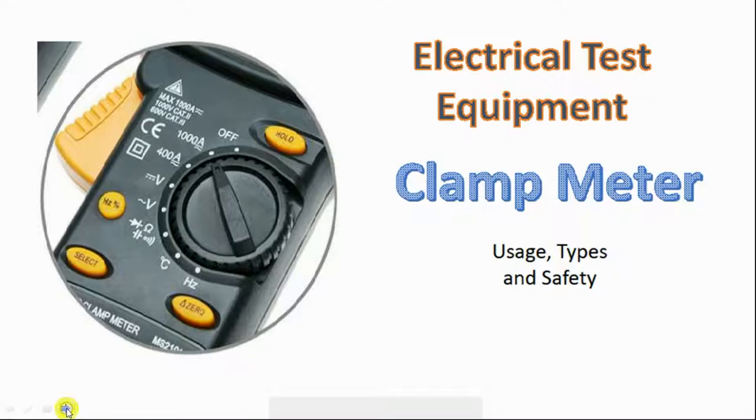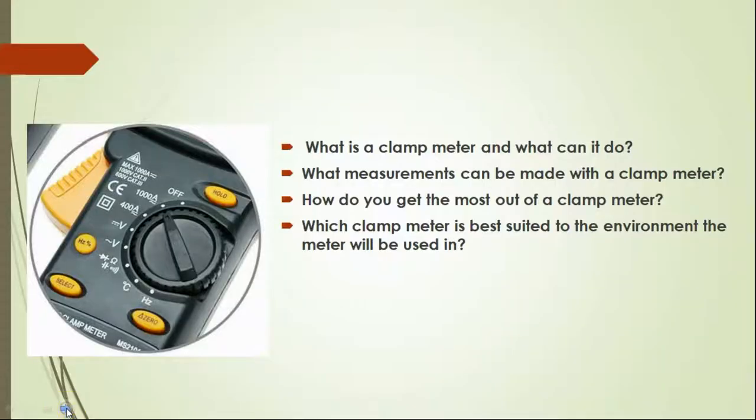In this video, we will discuss what is a clamp meter and what it does, what measurements can be made with a clamp meter, how to get the most out of a clamp meter, which environment-friendly clamp meter should be used, and also the use of a clamp meter.